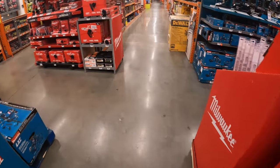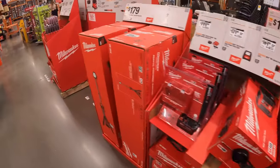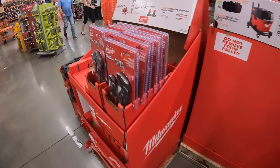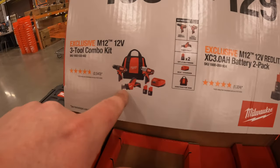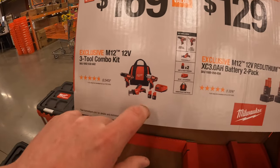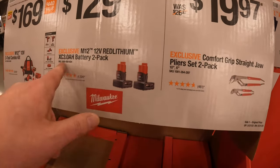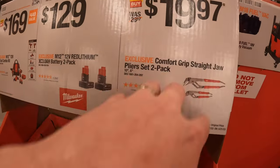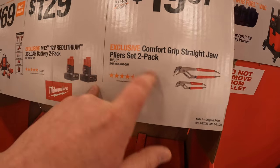On this side: for 169 you get the M12 3-tool combo kit — single-handed reciprocating saw, impact driver, drill driver, two batteries, charger, and a bag. 129 you get a two-pack 3 amp-hour battery. 19.97 you get pliers — straight draw pliers.